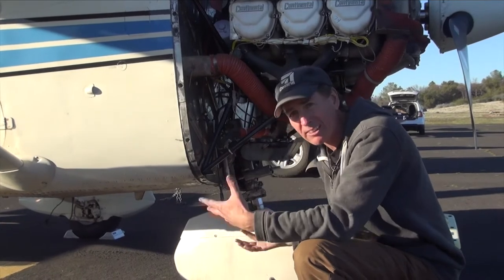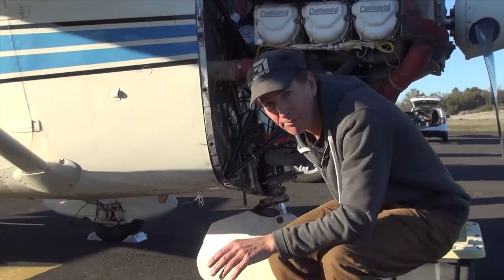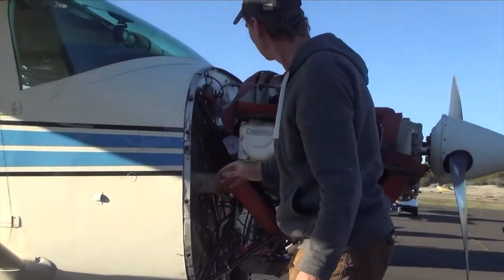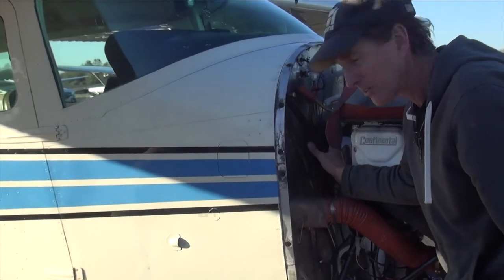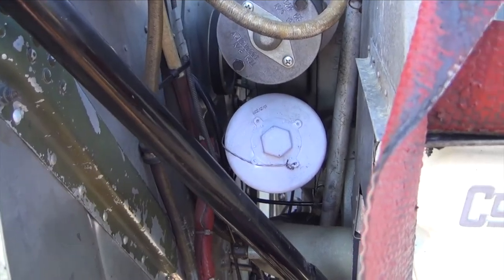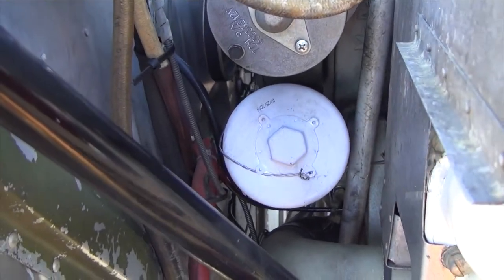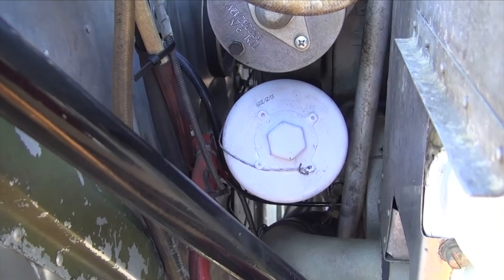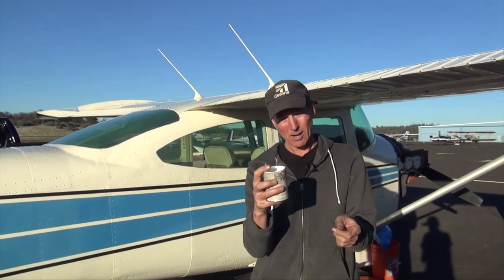This is the carb box down here — this is the carburetor, and it's actually like upside down compared to a car. Now let me show you the oil filter right in here. I'm going to have to take that off as well. It's just kind of buried in there and also has some safety wire.